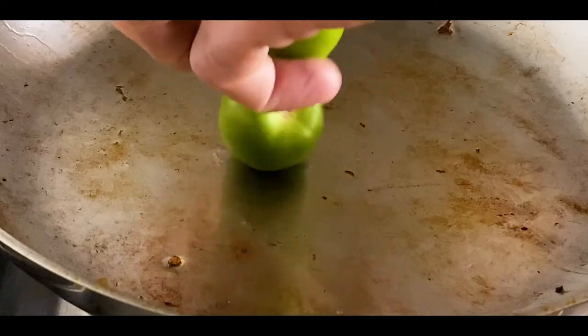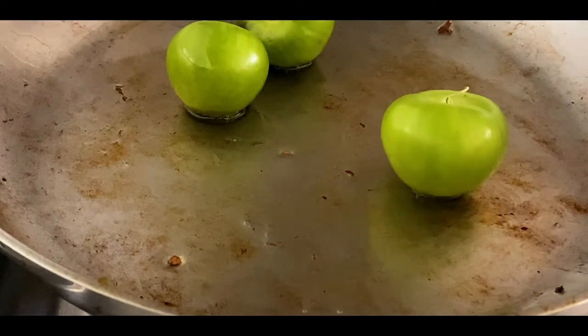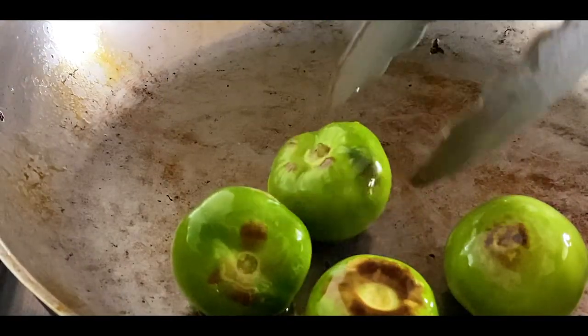Once they're nicely caramelized and getting that brown color, pull them off the pan and add in your tomatillos. Tomatillos are not exactly the same as green tomatoes. If you can't find fresh tomatillos, you can find them in a can pretty easily, especially in the U.S. If you still can't find tomatillos, you can use green tomatoes. Cook them in the pan until they start to caramelize just a little bit as well.